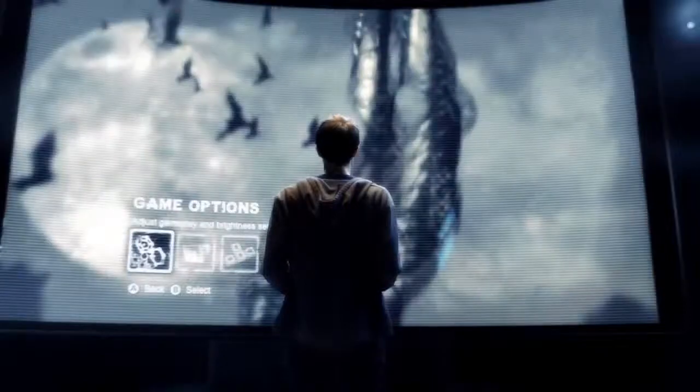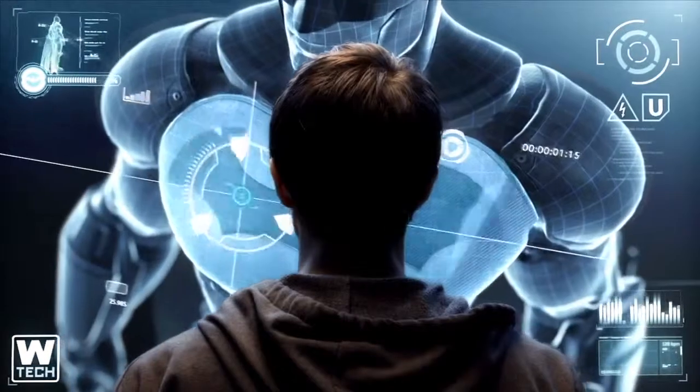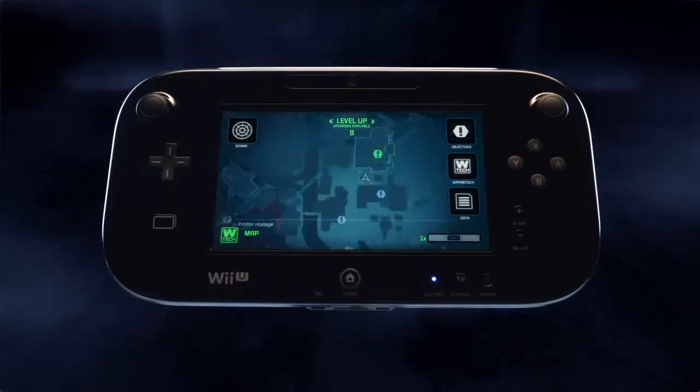Now, let's take a look at how the Wii U's new controller will revolutionize how you play Batman Arkham City and get you closer to the action than ever before. By using the Wii U's new controller, you will have instant access to the bat computer throughout the game.